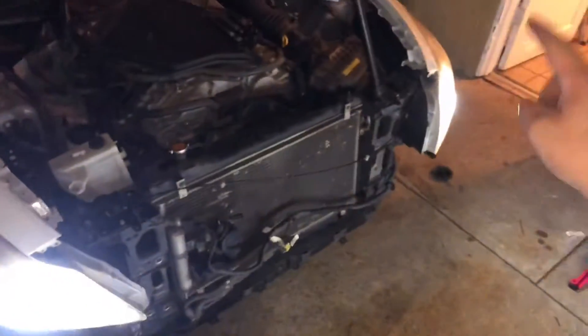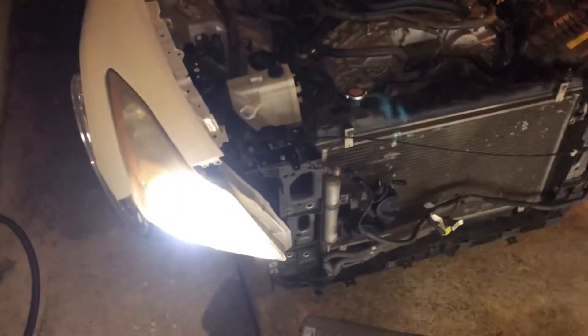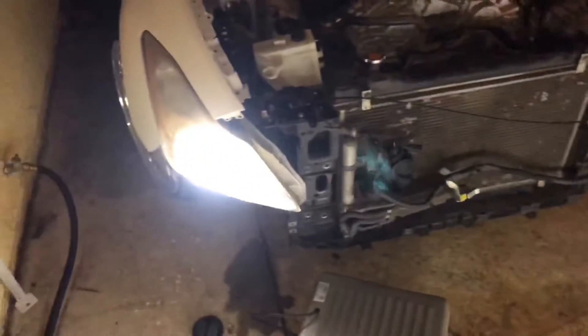Headlights wired up. Tomorrow morning I'm going to be sanding these down and polishing them up, making them look nice and pretty because they really do look like shit right now. Put everything back how it should be and let's head off to the gym.